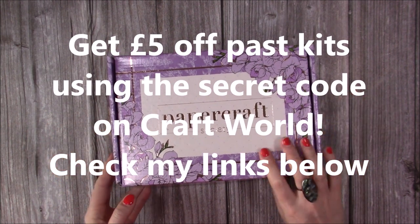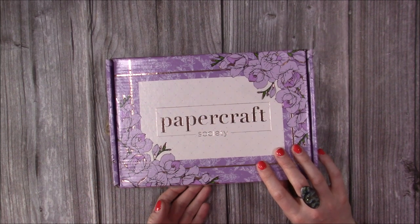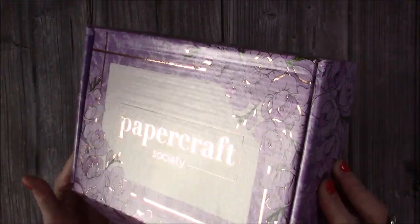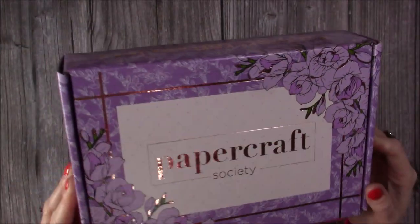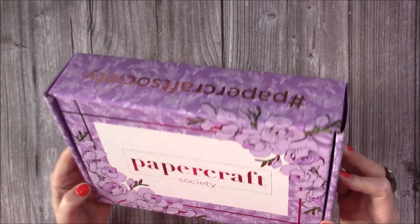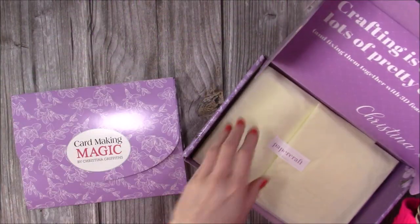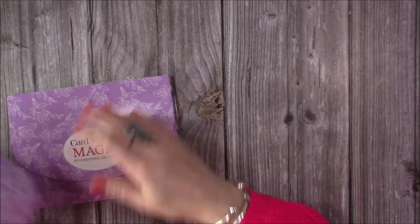So this is box number 18 and this one's by Christina Griffiths. You can see on the front there we've got a rose gold running throughout and this gorgeous purple lavender colour which is really nice. I haven't looked inside the tissue — you can see it's still all sealed up there — so we'll do that separately.